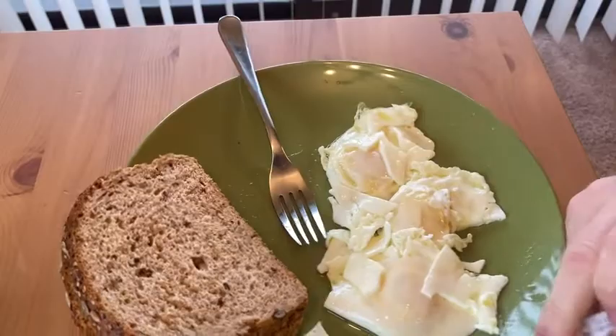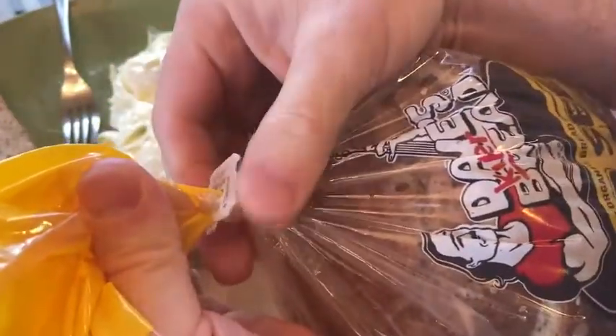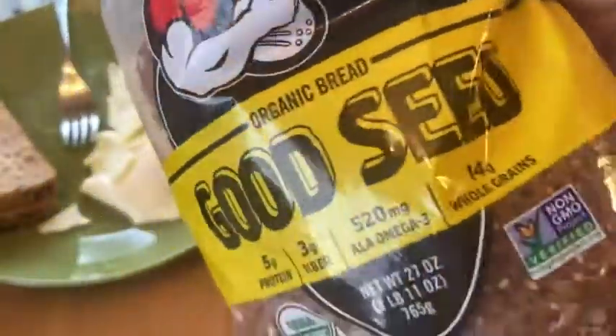It comes with this little twisty thing you can just put on to close it. Basically, you just twist it and that's how you close the bread. I usually keep it on top of the fridge — nice place to store it.